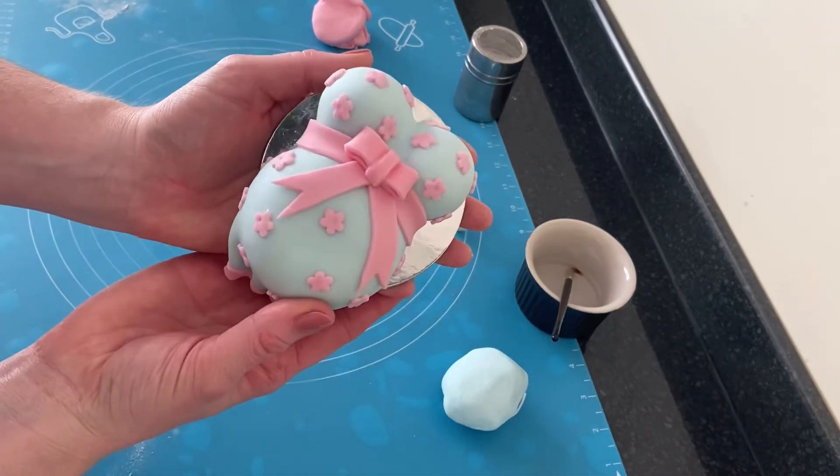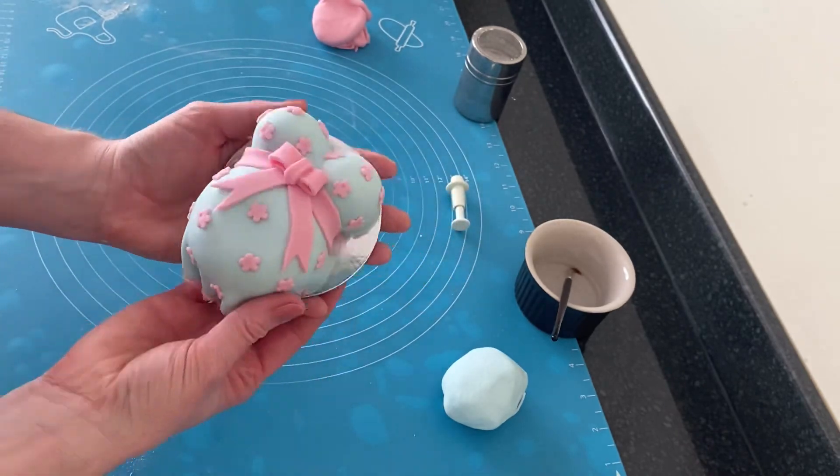And there you have it — a pregnant body using chocolate. Thank you very much for watching.